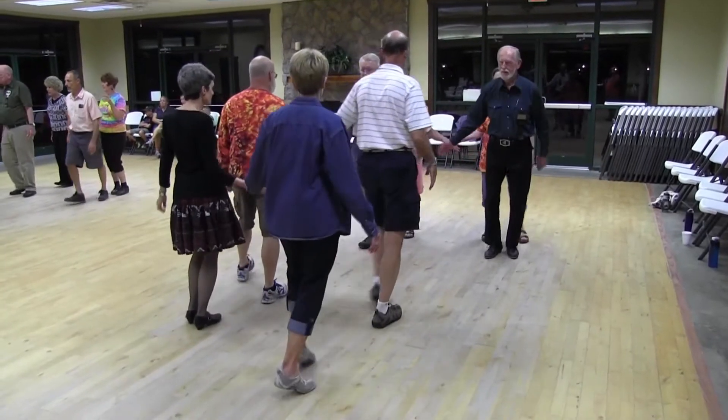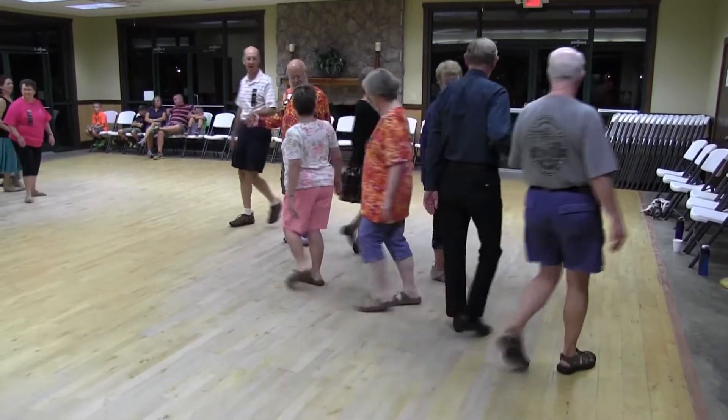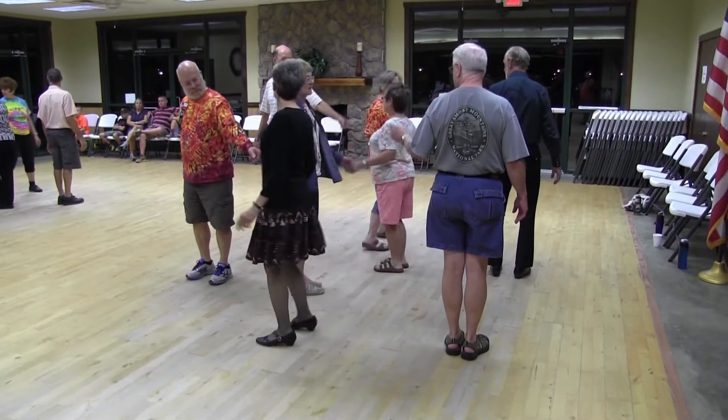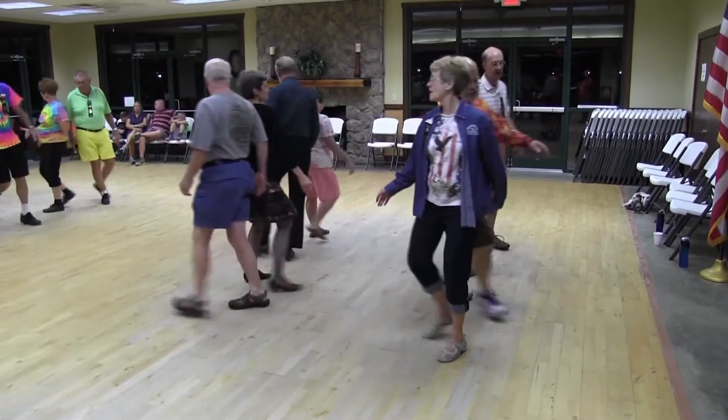Double pass. First couple go left. Girls chase right. Inside boy walk. Outside boy dodge. Ladies hinge. Cut the diamond. Boys get in there. Boy run. Bend the line.